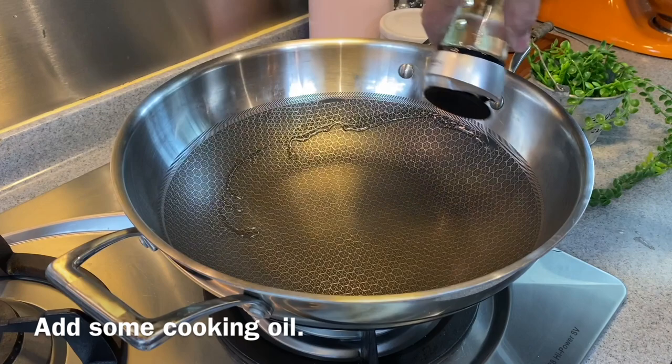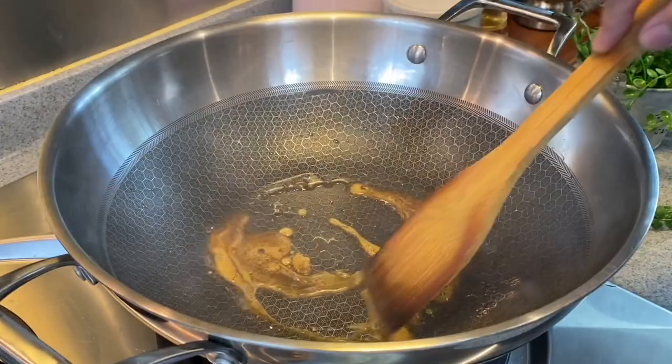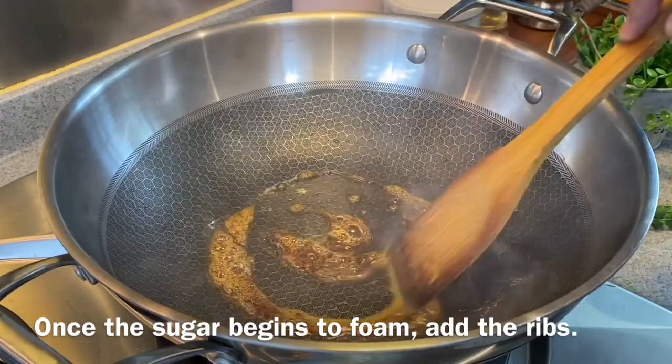We need to caramelize some rock sugar. Add in 25 grams of rock sugar. I'm using medium heat now — melt them up. Caramelizing the sugar will add a very nice color to the dish. When you see bubbles forming up like this, it's time to add in our ribs.